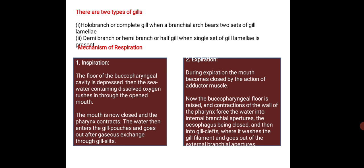In expiration, the buccopharyngeal floor is raised and contraction of the walls of the pharynx forces the water into the interbranchial aperture. The esophagus remains closed and the water then enters the gill clefts where it is washed over the gill filaments and goes out through the external branchial aperture.